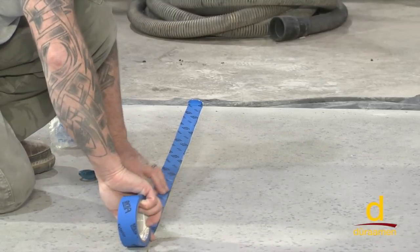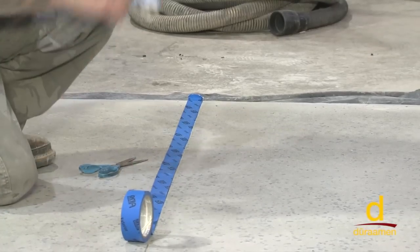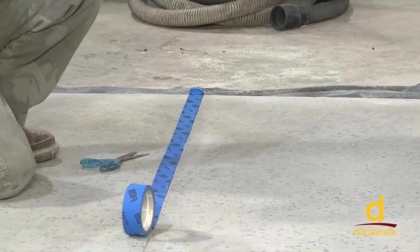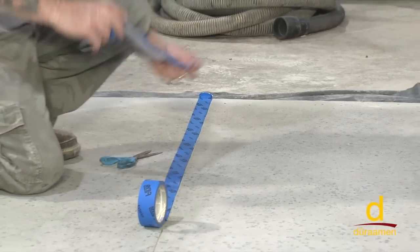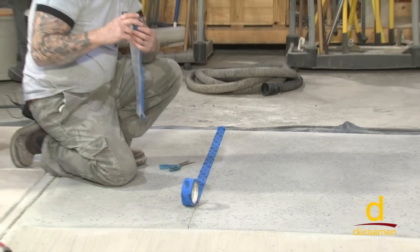Once we have the saw cut all taped off, we come back with our masking plastic right over the top of that and unfold it. That's a sure way to prevent bleeding or contamination of the other side.